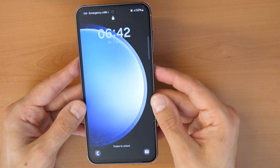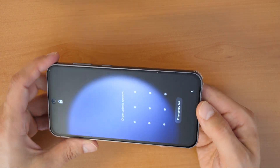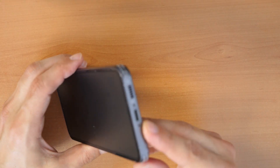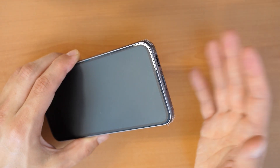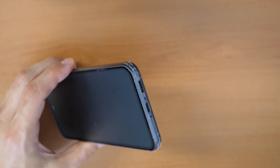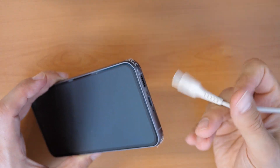Alright, let's go and remove the password and the pattern. What you will need is a cable connected to your computer, your laptop, your PlayStation, your Xbox, or any other device — but the cable is the key and it needs to be connected to a device. Just take the cable and connect it to your phone.